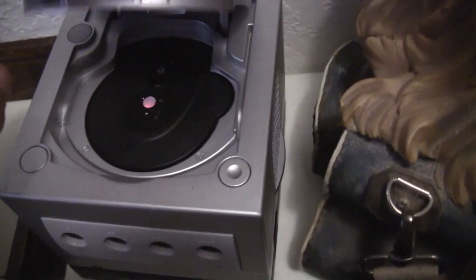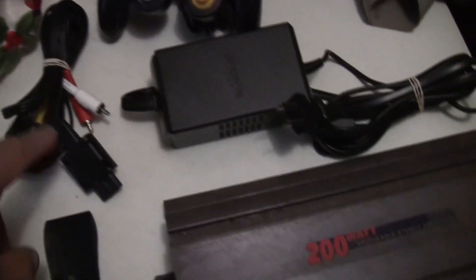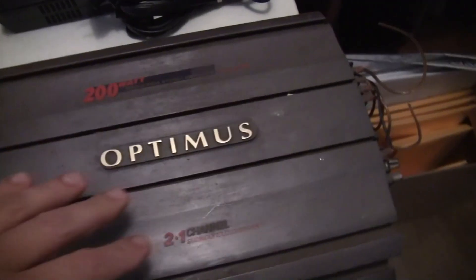Gamecube, Nintendo. These are very hard to come across. Grabbed that — came with a remote, got the video wire, and the power source.